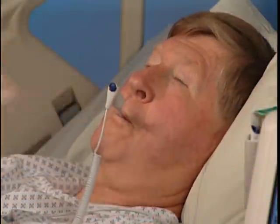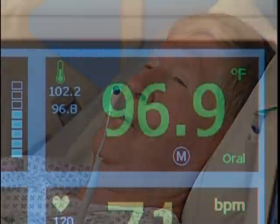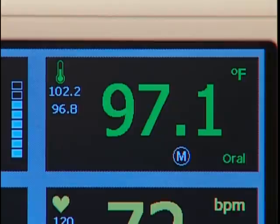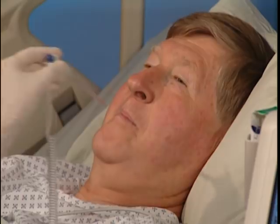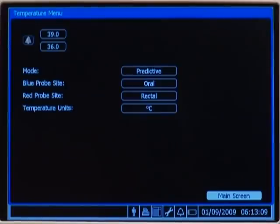In monitored mode, the monitor measures the patient's temperature continuously and displays the temperature in the numeric pane as long as the probe is in contact with the patient. It is recommended that the probe not stay in the mouth for more than 3 minutes. Highlight and select the temperature numeric pane to make changes to the high and low alarm limits, change probe site, switch between predictive and monitoring modes, and change temperature units.